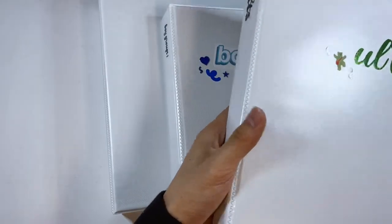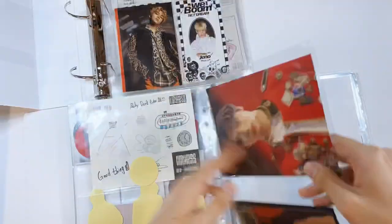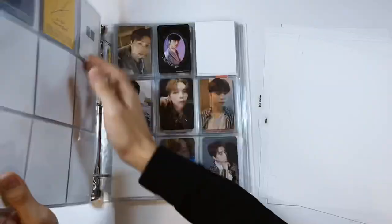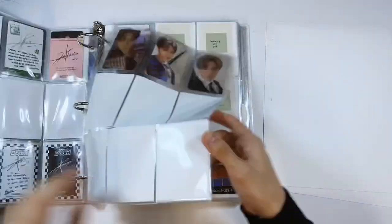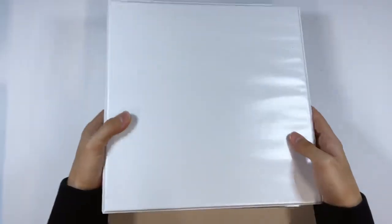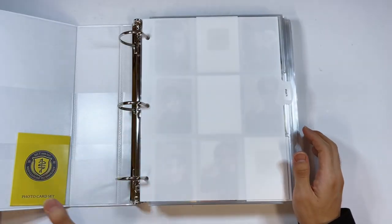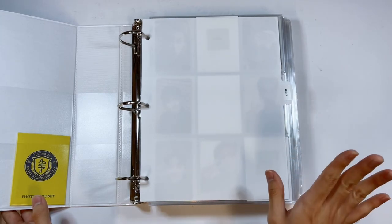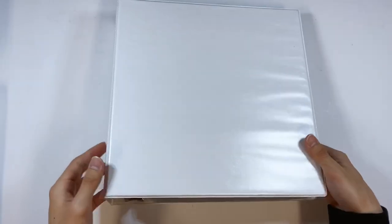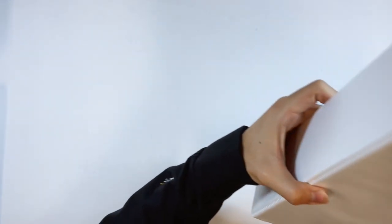Next up is NCT. I just finished moving all my NCT stuff into this binder — again there's a lot of space, but room to grow, and it's better to have extra space than to have your photo cards overfilling. NCT is done, and next we'll move on to Twice.